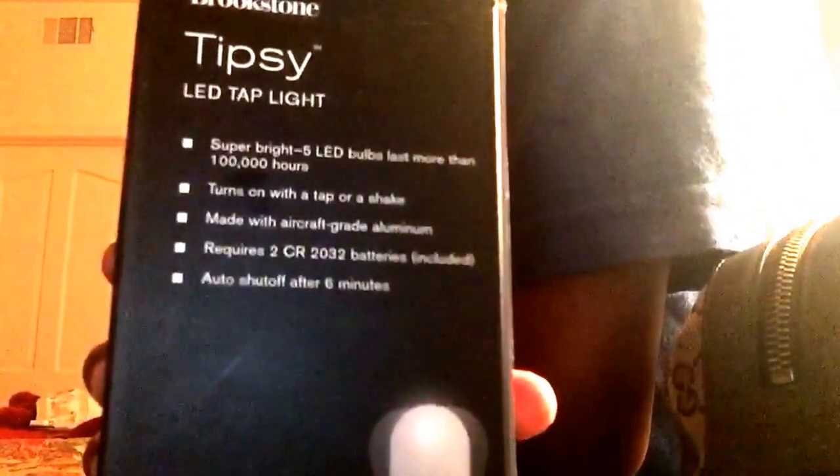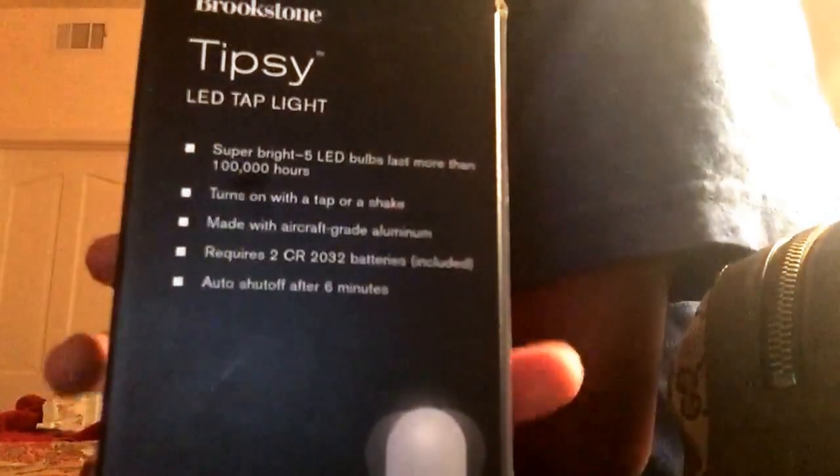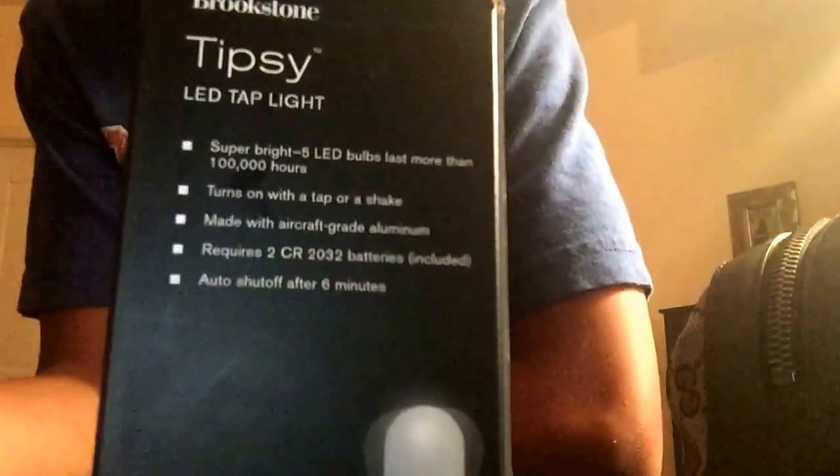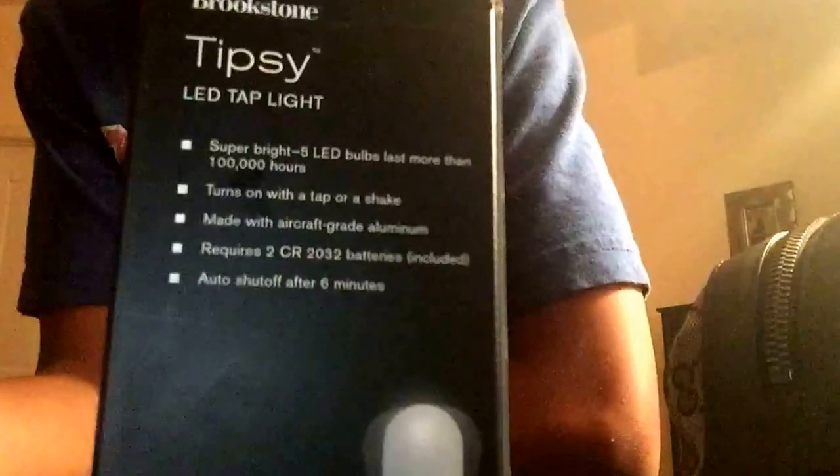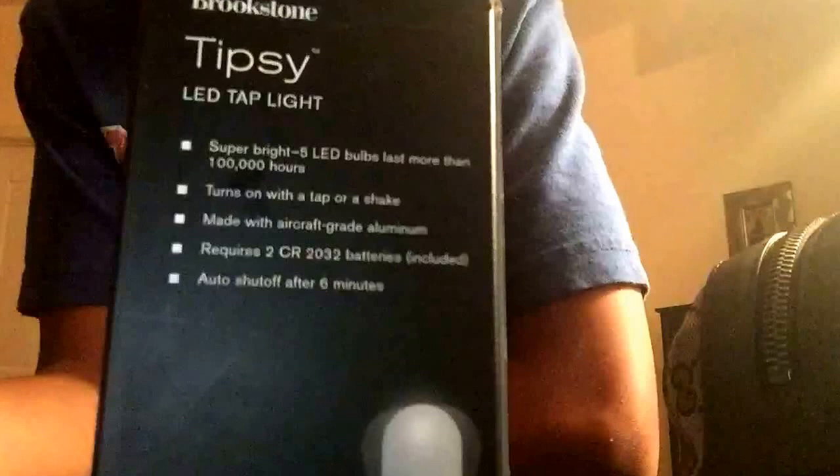You guys are probably reading this the wrong way — yeah, it's backwards on camera, but you can probably make it out. It says 'aircraft-grade aluminum.' And then it auto shuts off after six minutes.